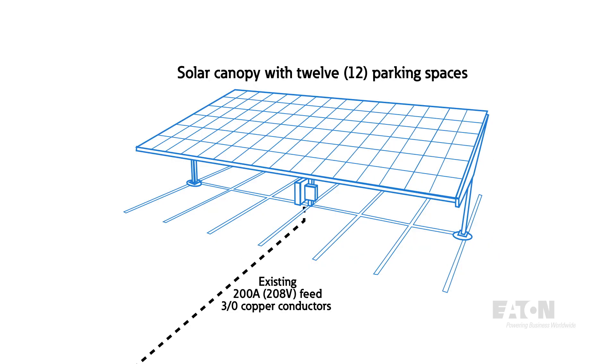But what if we were able to convert the 208 volt feed to 480 volts using the same wire already installed, place a transformer outside under the canopy, and then feed the switchboard? Now we are getting to a solution that would work. But what if, even better, we could install the transformer inside the switchboard and have one complete factory-wired solution?